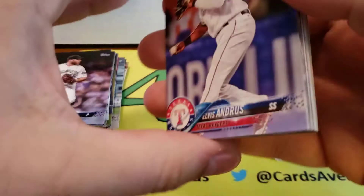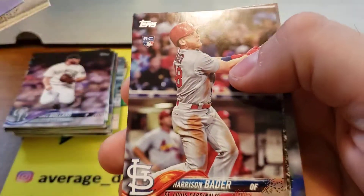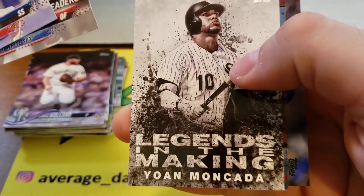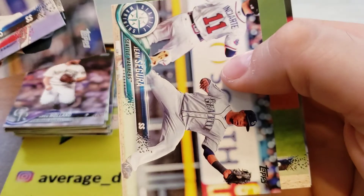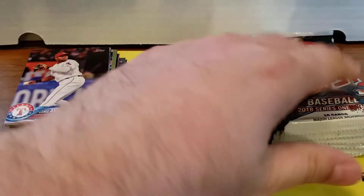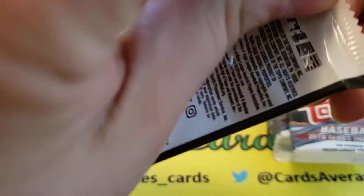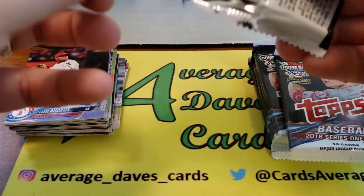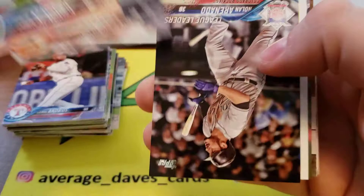Joc Pederson, Baltimore Orioles, Adrian Beltre, Ian Kennedy, Holland, Wong, Springer, Big Hurt, Chris Bryant highlights, Aaron Judge, Justin Turner league leaders — and another Aaron Judge. I know they're older cards but it's still kind of cool to find on clearance. I think they're normally twenty bucks, got it for sixteen. Perez, Bader rookie, Garcia, Moncada, Freddie Freeman, Tanaka, Jean Segura, Gio. Some of these rookies — it's only been two years since their rookie cards, there's still a chance some might be late bloomers and pan out.